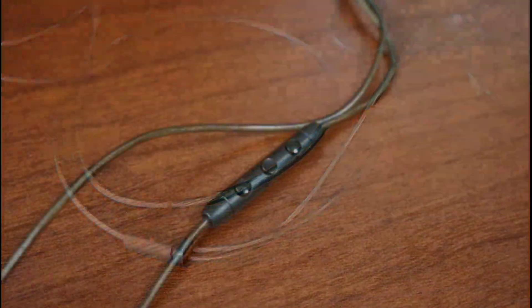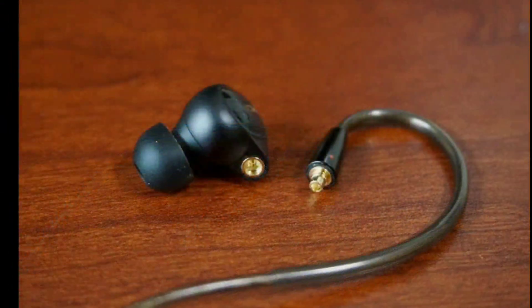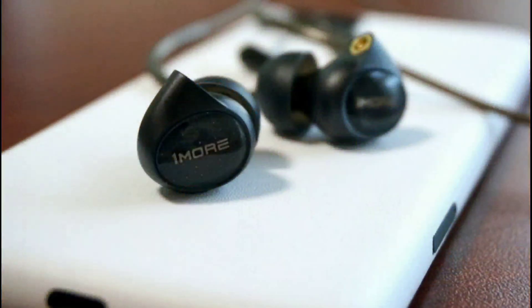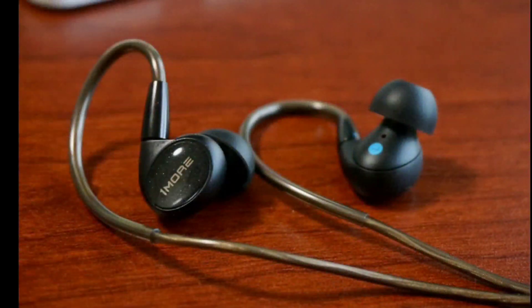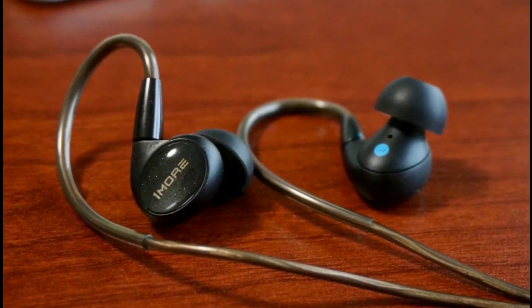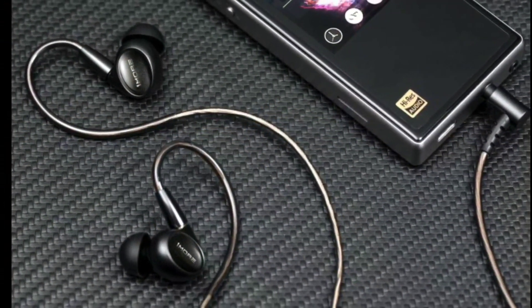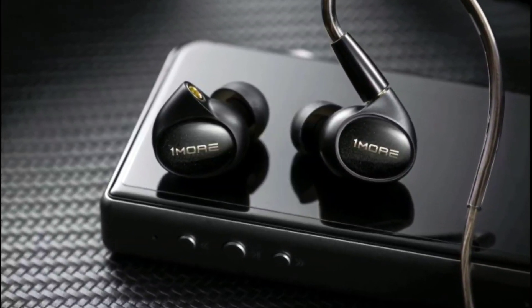This is a very good set. It comes with four planar custom drivers — it's a five-driver earphone with four planar drivers inside and one dual magnetic dynamic driver. The dynamic driver is made out of diamond-like carbon.